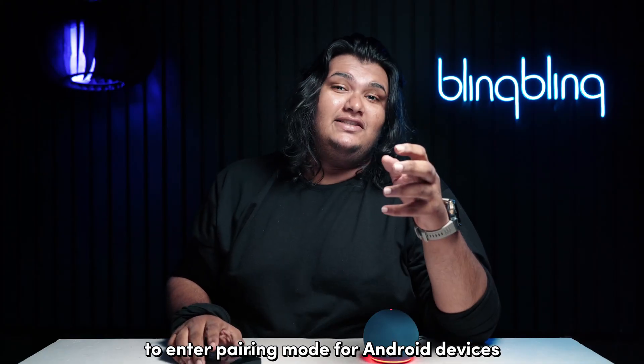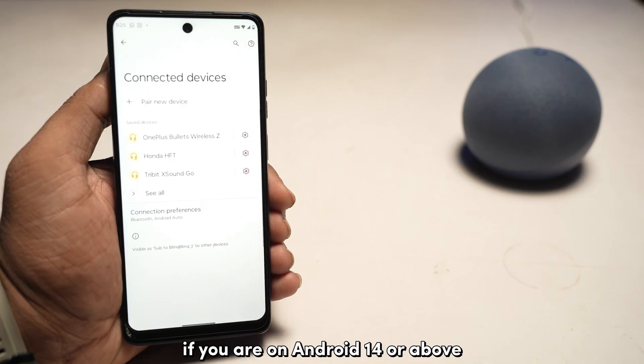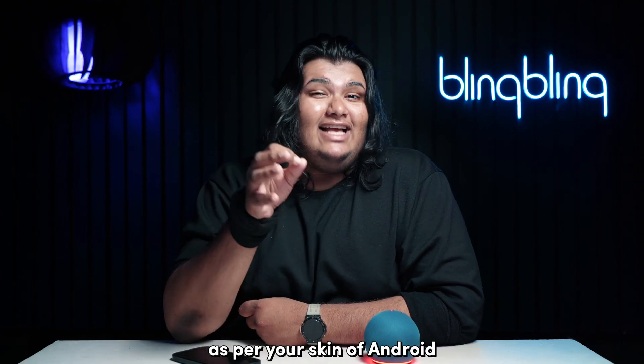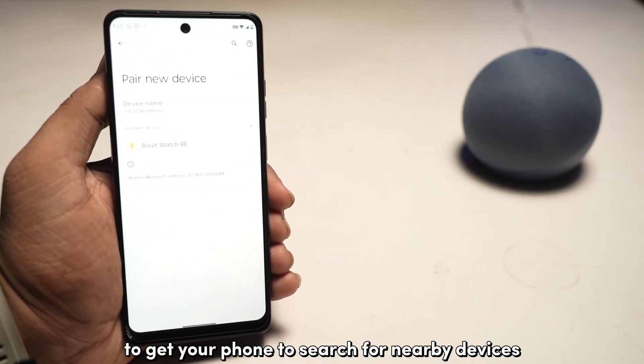To enter pairing mode for Android devices, go to Settings and open Connected Devices if you're on Android 14 or above, or open the appropriate Bluetooth settings as per your skin of Android. Tap on Pair New Device to get your phone to search for nearby devices.